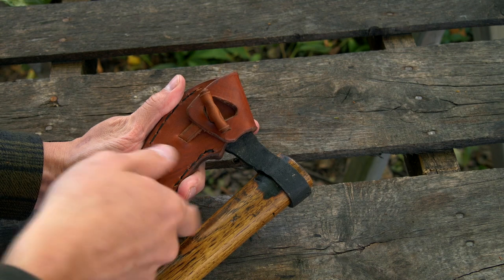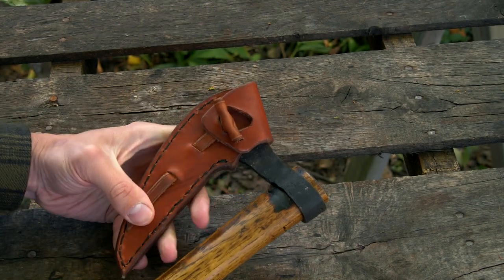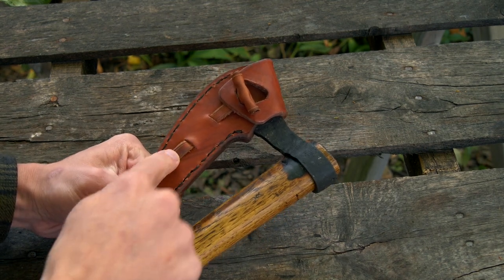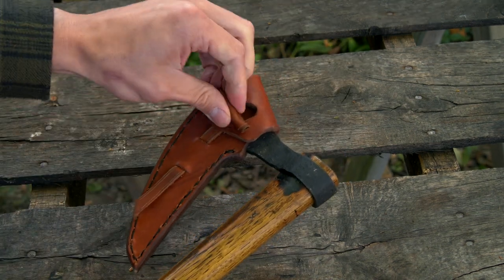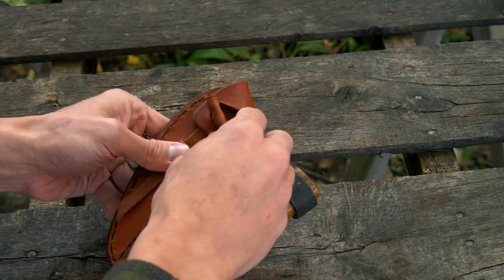I usually leave the strap of the toggle loose so if you want to pull down on that you can actually snug it down if it comes loose over time. On some of the ones where it's a very short strap, I'll put some cord through here so that the toggle can't pull through, because some people will pull too hard on the toggle and pull it right out of the scabbard.